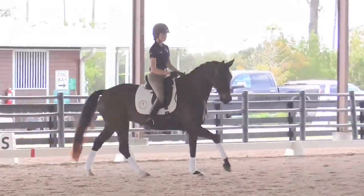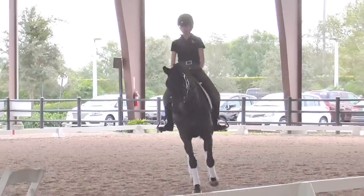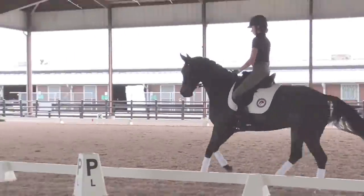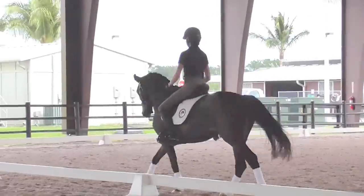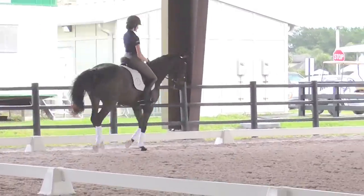So now continue straight around the whole arena. Keep your hand there. Keep it around like this. Keep her there. A little bit right there. That's it. A little rounder. Cutting around there.